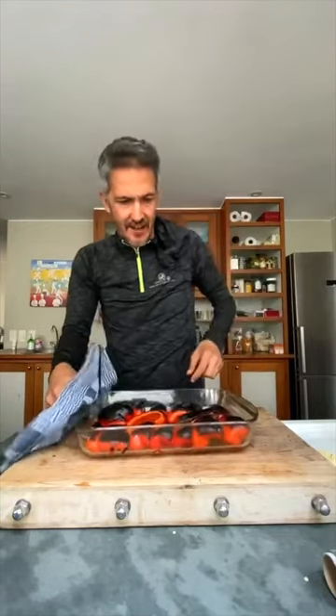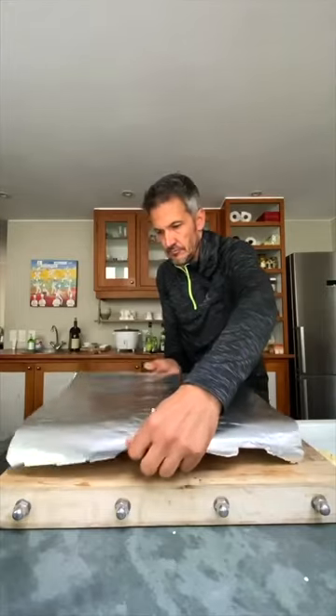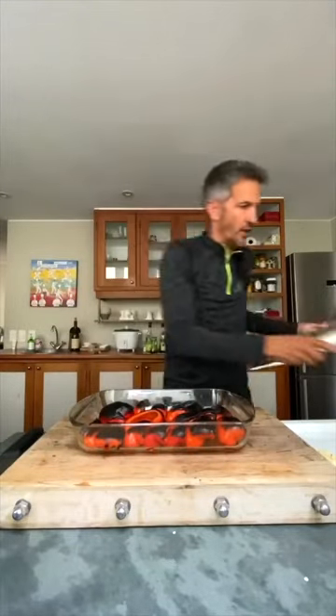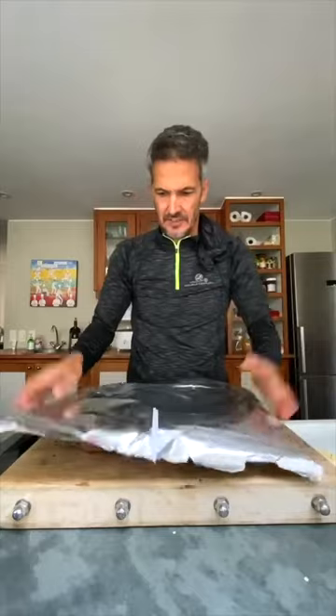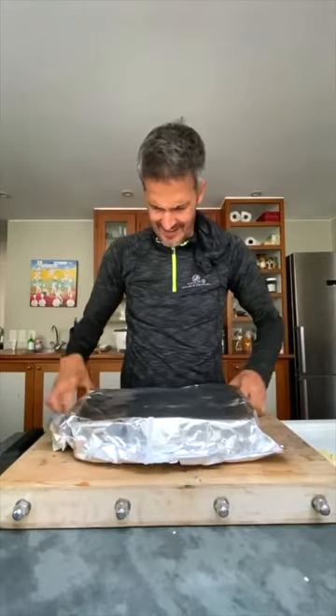Okay, there's enough heat there now. As soon as we wrap that, put it in — with as little foil as possible.